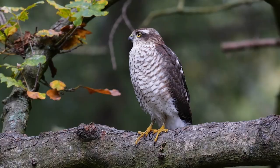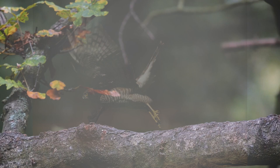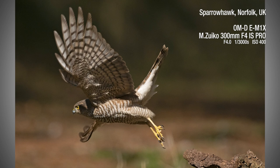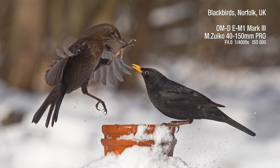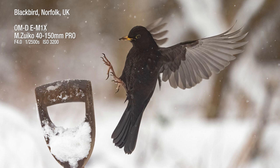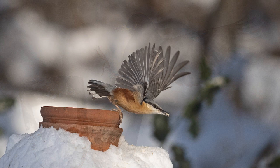ProCapture is best used when you know a subject is going to do something but you can't predict when — like this Sparrowhawk taking off. When you depress the shutter button halfway, the camera continually takes images storing them in a buffer, like a temporary memory. When you fully depress the shutter button, up to 35 images in this temporary memory are saved and the camera then continues to capture photographs.